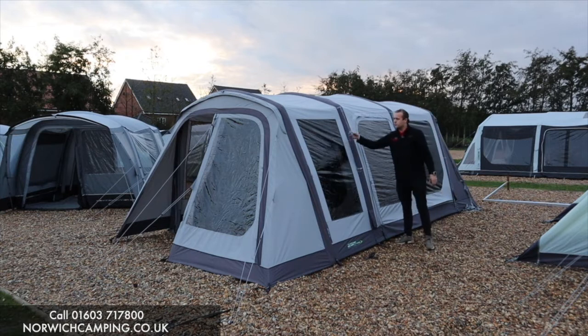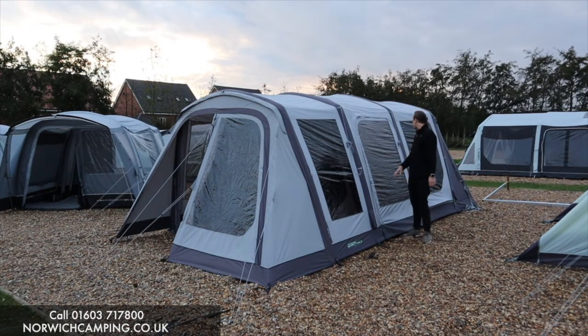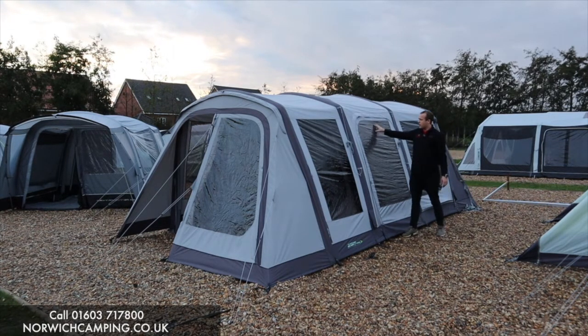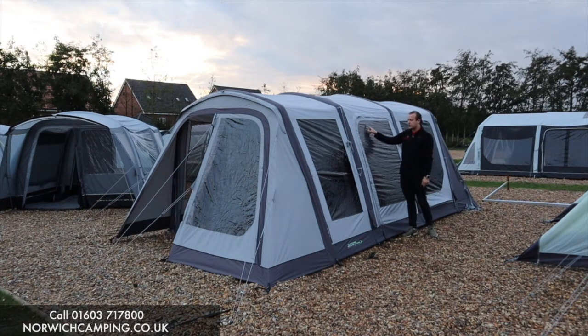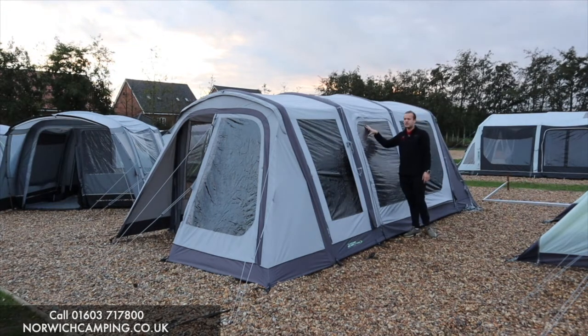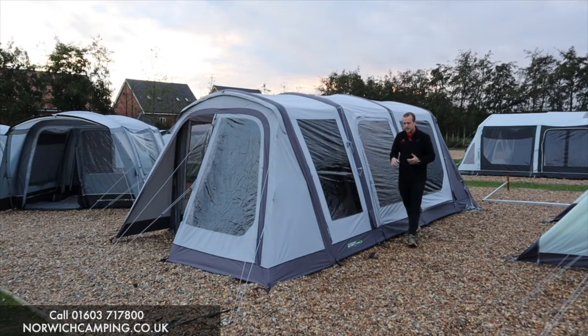There are guy ropes all the way around the edges. On this side we've got two big, slightly tinted windows, and then an external door so we can go in and out of the awning this way if we want. That door has a blind and a mesh panel as well, so the mesh panel allows plenty of airflow into the awning — great if it's hot.